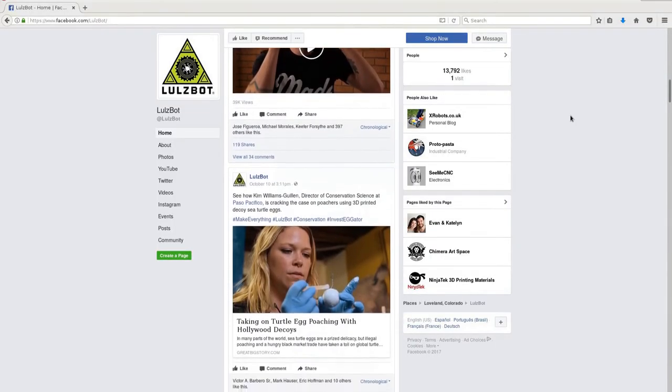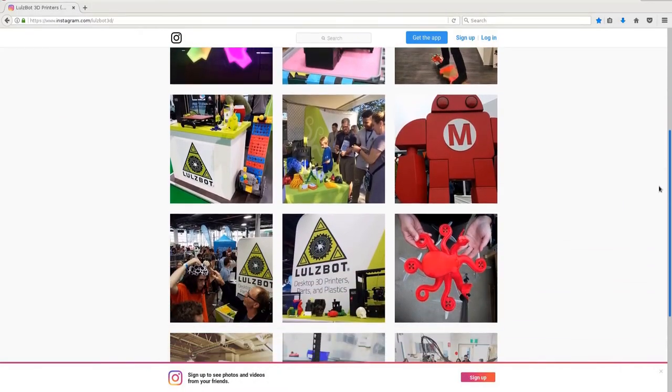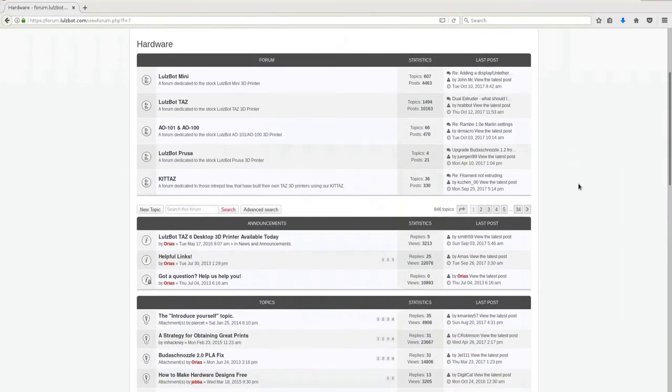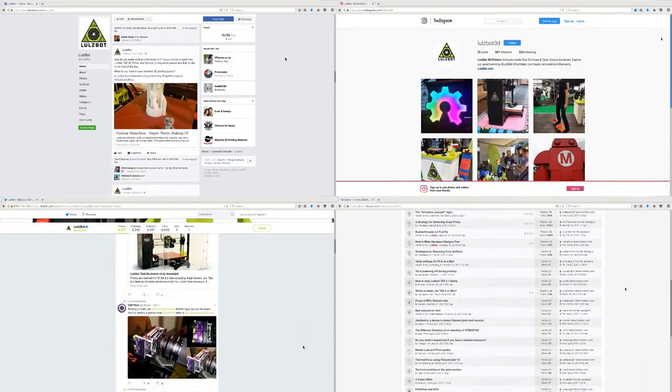As soon as you get the hang of hot-swapping and feel confident cranking out those multi-colored designs, the Lulzbot 3D printer community would love to see your results. Share your favorite designs, images, videos, and 3D models, and join the ongoing conversation. See you next time!